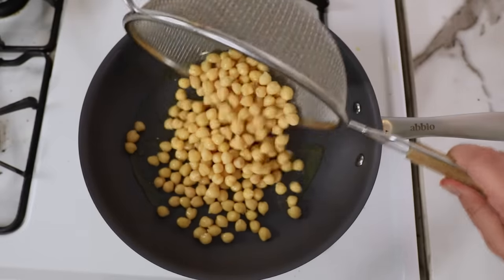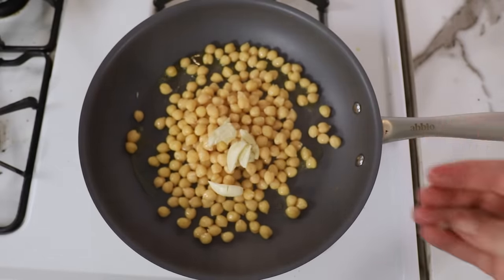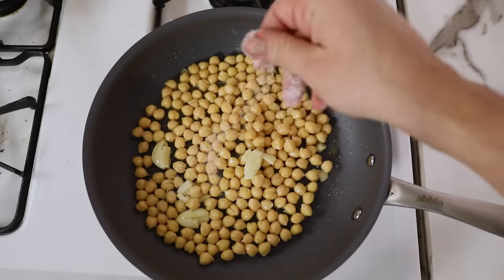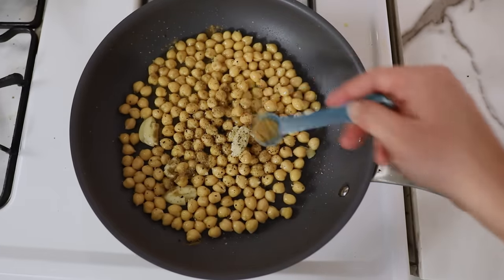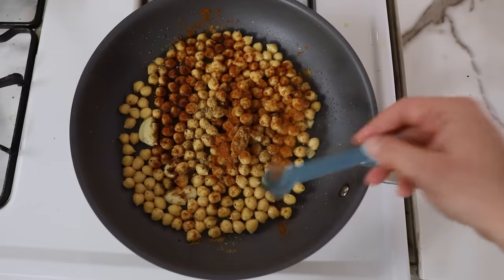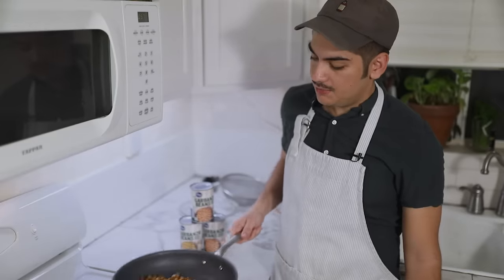Cook these beans in a nonstick skillet over medium-high heat with olive oil and a few cloves of smashed garlic. Season with salt — this will depend on how salty your canned beans already come — fresh black pepper, a teaspoon each of cumin and paprika, and a half teaspoon of cayenne if you like it hot.